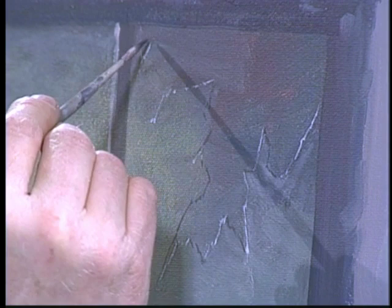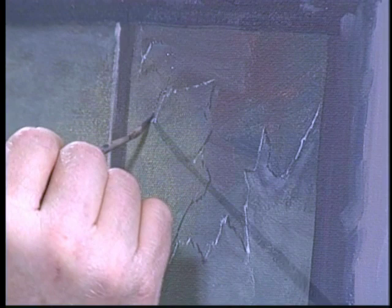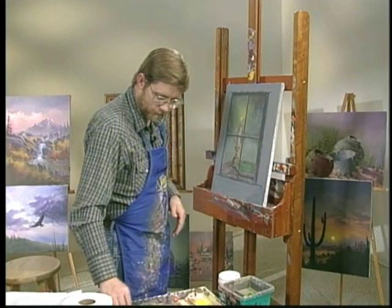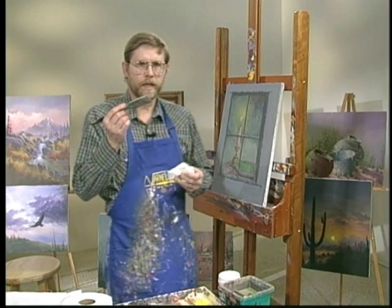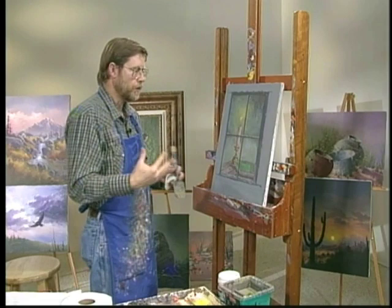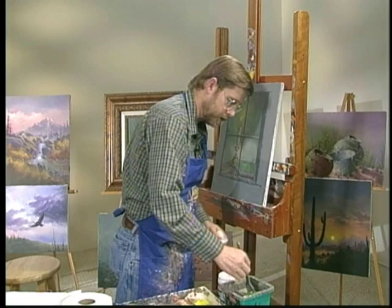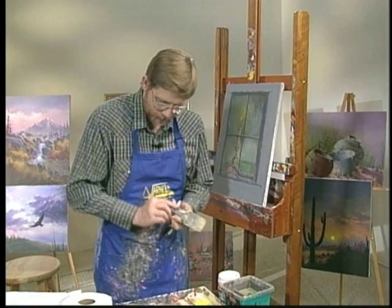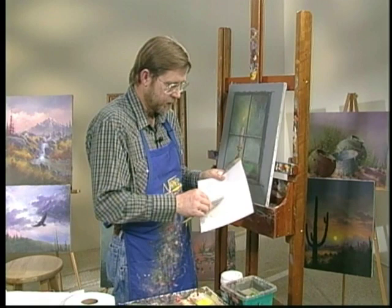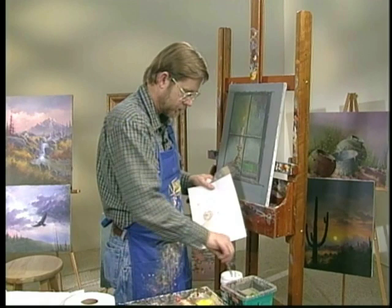Now we get to kind of the tricky part. I want you to take your hake brush. This is very similar to when we glaze water — you know, after you put all the colors on the water, you go back and put a little glaze across there to sort of create the ripples and to subdue and soften the water. Well, this time you're going to do a similar thing, a little more dry. So this is critical what we're getting ready to do here. You might want to pre-mix this on your palette. I'm going to take some white out here and some water — get quite a bit here and mix that in. Now take this brush with a little bit of water and get a nice even distribution.